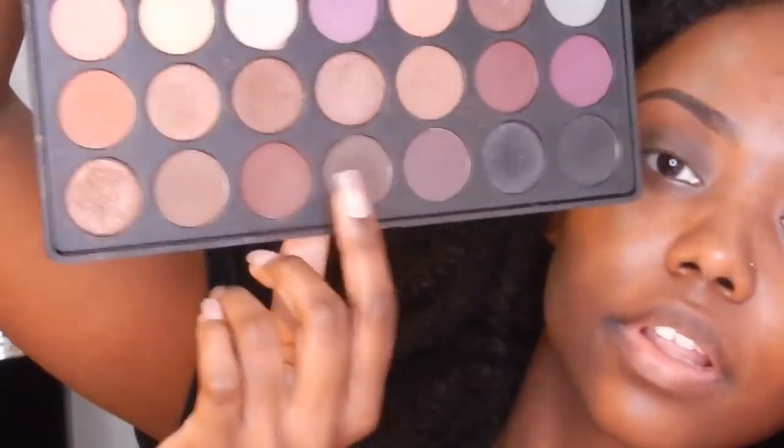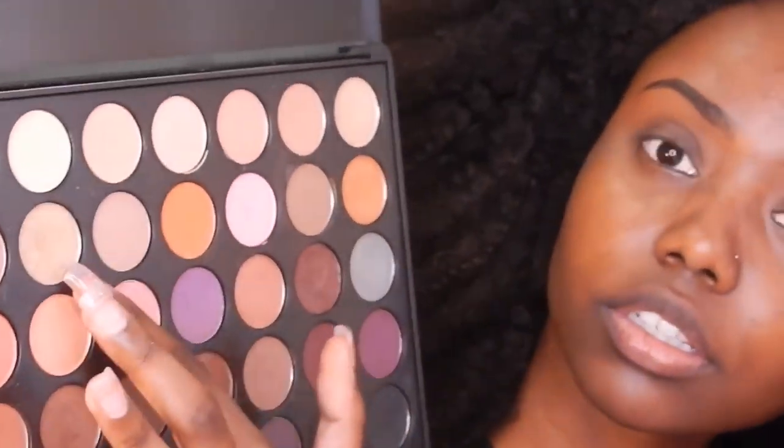So for this look I'm going to create, I'm going to use the Morphe 35W palette. I was struggling opening that. I'm just showing you guys the colors that I'll be using for this look.